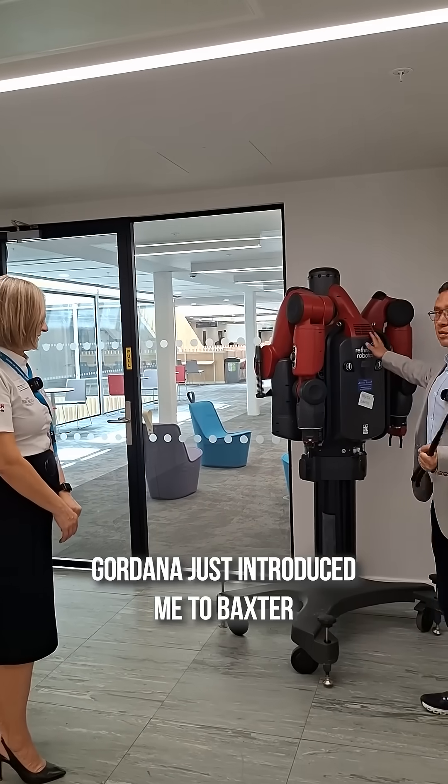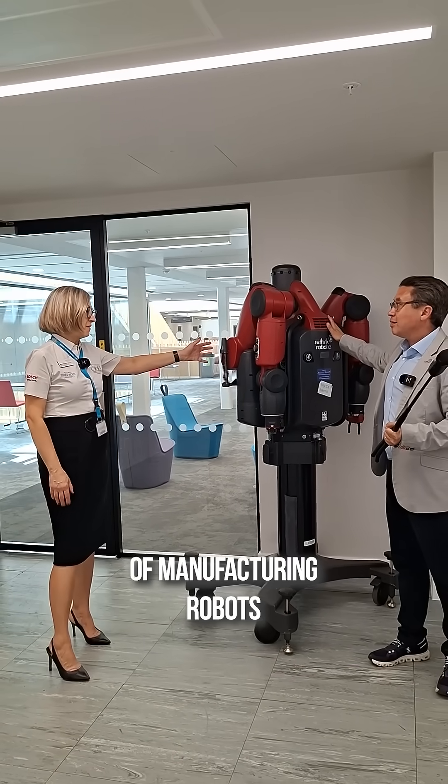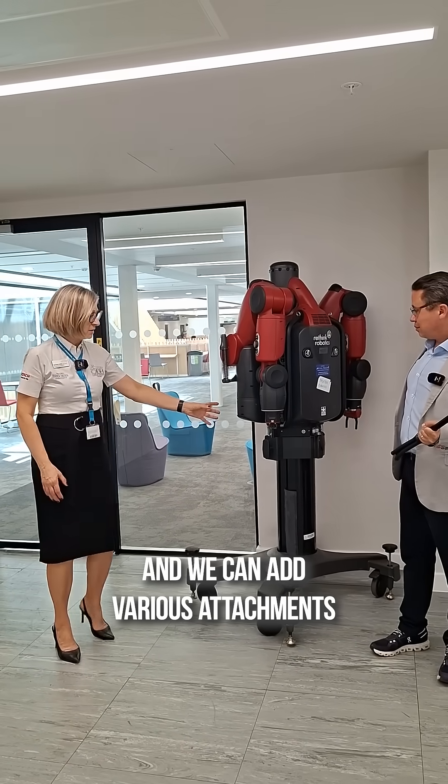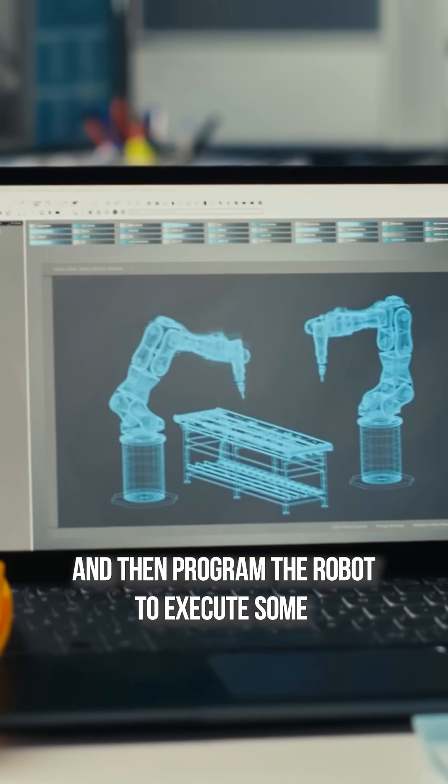Cordana just introduced me to Baxter. Baxter is one of the old generation of manufacturing robots and we can add various attachments and then program the robot to execute some manufacturing processes.